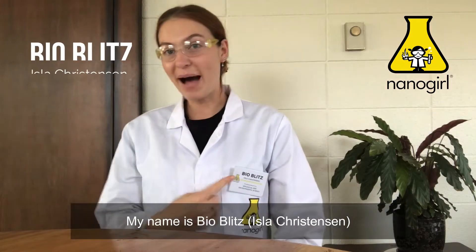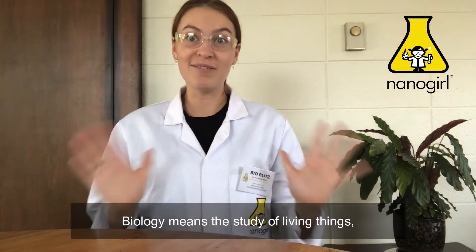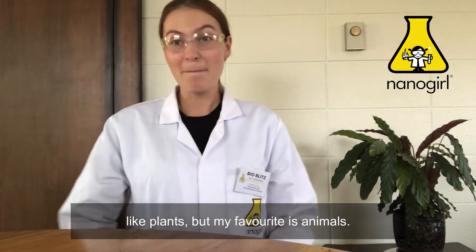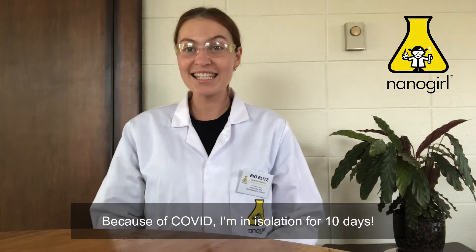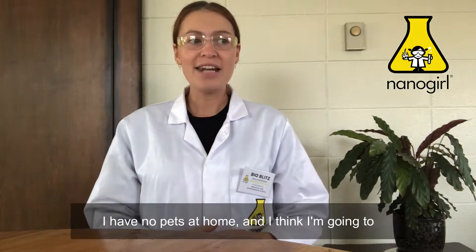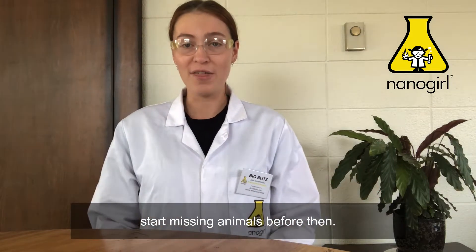Hello everyone, my name is BioBlitz. I am an environmental scientist and a biologist. Biology means the study of living things like plants, but my favourite is animals, and because of COVID I am in isolation for 10 days. I have no pets at home and I think I'm going to start missing animals before then.